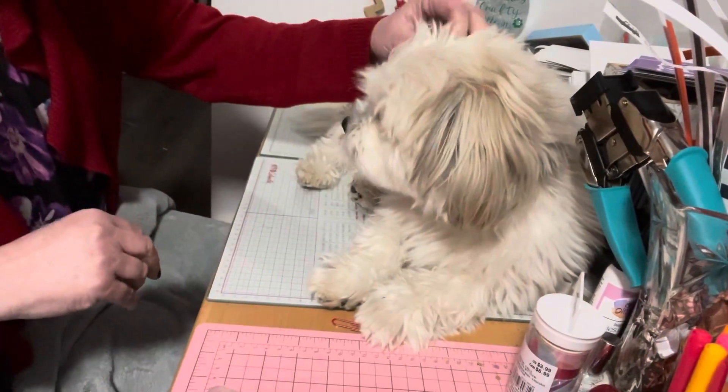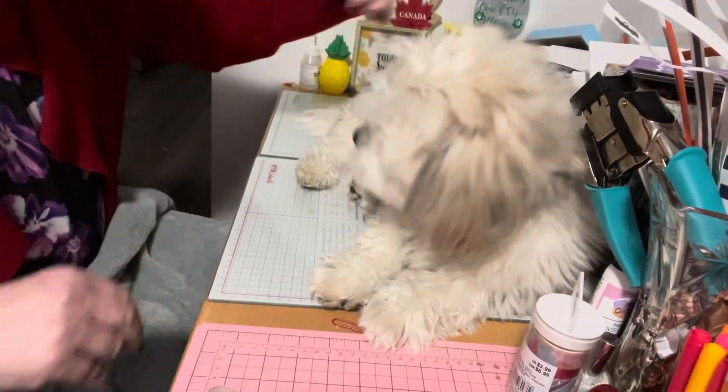Hello everyone, it's Helen and Cosmo, and we are Cosmo's Crafty Mom. Welcome back to our channel!